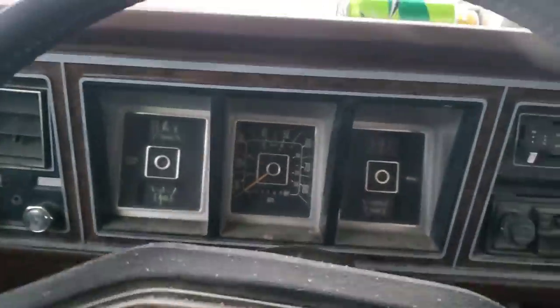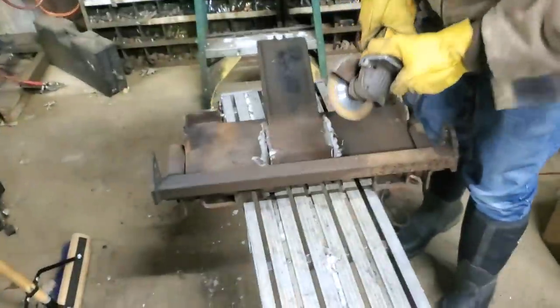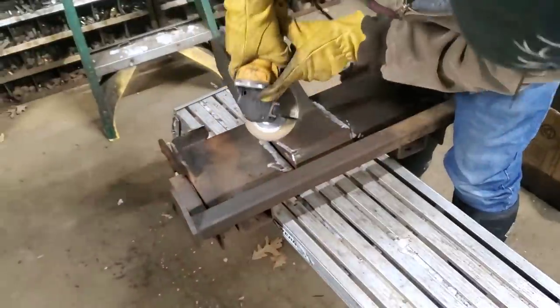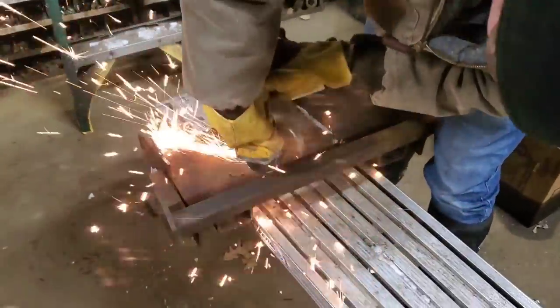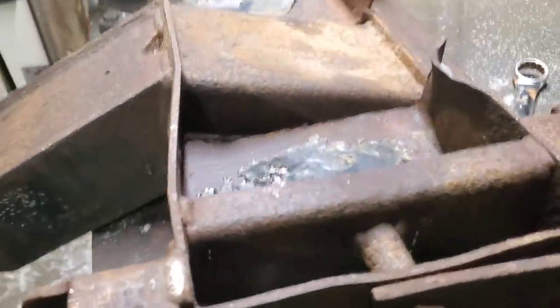First time I've ever driven a Bronco. As soon as we started looking at this mount, we realized that it's ripped right out of there. We're going to have to bend that down and weld that up. I've got all the back sides of the bed — it's all bent down, it's buckled. That shows a little better how bad it's bent.